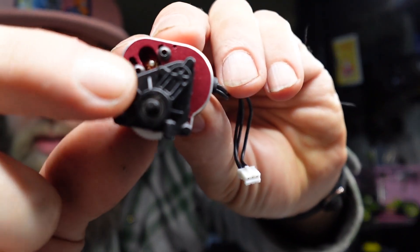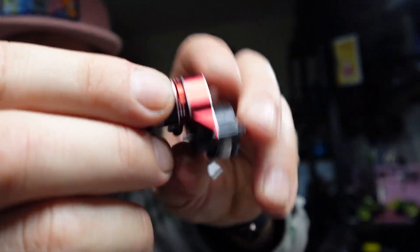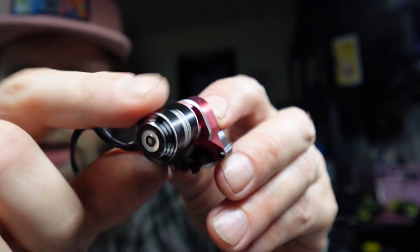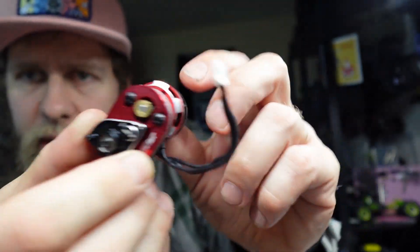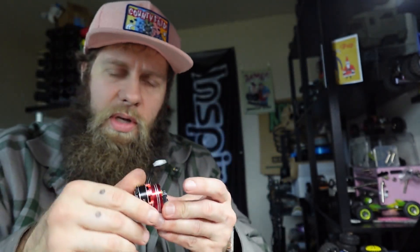Something else for all you extremely new people is motor mounts. You're going to need a motor mount for whatever motor you get. This black piece here is just the stock transmission, and then this red piece — that's the motor mount. That adapts the motor to the transmission and makes it all fit together. There are different motor mounts depending on what motor you're using because they have different bolt styles on how they attach.